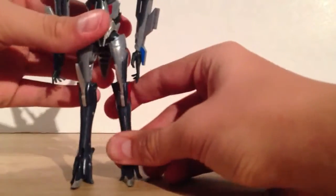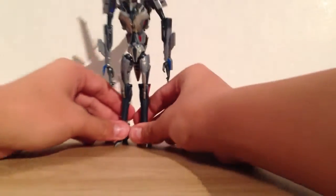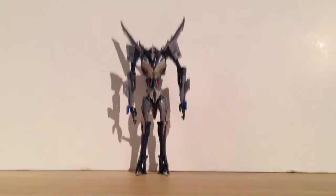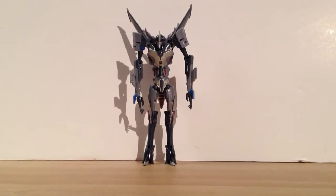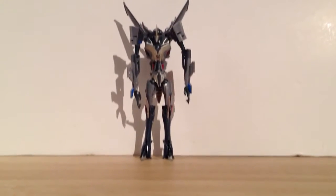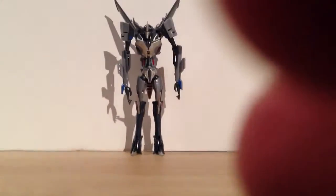Here we have Starscream in his robot mode. He is a very nice figure — as you can see, he looks completely like he does in the show. There is no doubt that that is Starscream. It looks uncannily like him. There really isn't any kibble except for the cockpit hanging off of his rear end, which I will get to later. But other than that, he looks spot on.